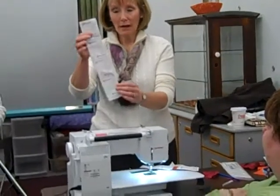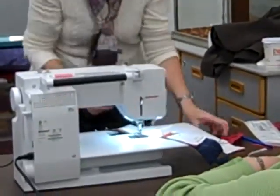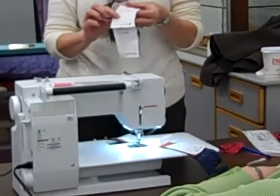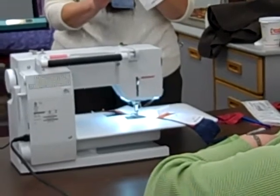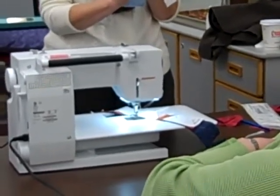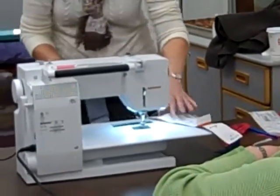So you pin it together and you have this strip. And then, when you sew thangles, you're going to sew on the dotted line and put your presser foot on the straight line. Does everybody know how to do that, or do you want to see it? I'm going to show because I see some people are not.